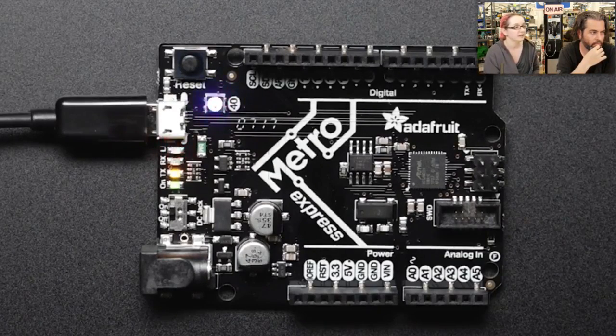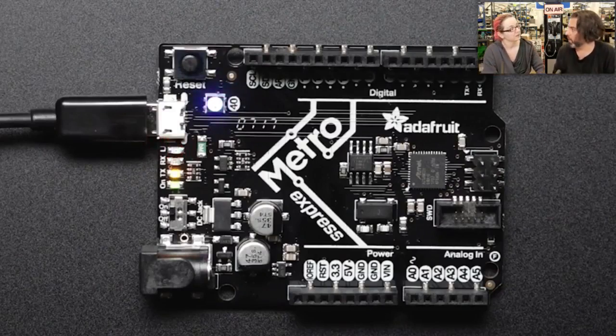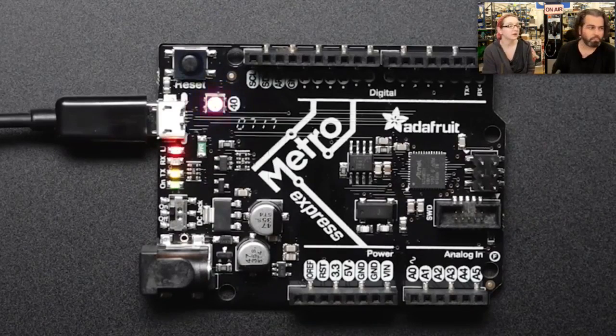This board was designed specifically for use with CircuitPython, though you can also use it with the Arduino IDE — it's compatible with the Arduino Zero if you install our board support package. This chip has been in our Feather M0 line; now we have it large enough to use with Arduino shields or a breadboard. If you've been playing the shield game, you still get to use your shields — but even better and faster. Less power, more capability.